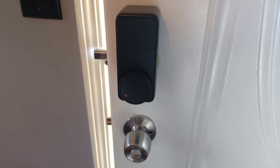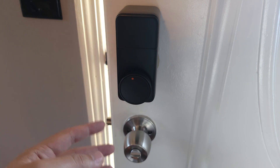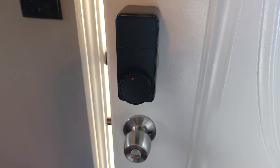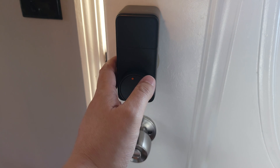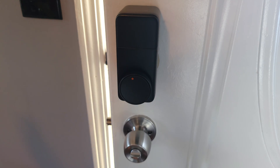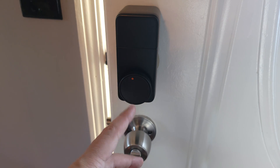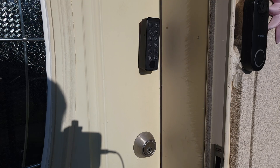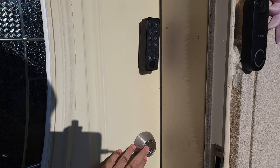This lock has auto-locking, where it'll automatically lock after a set amount of time. A lot of smart locks have this, but the problem is disabling it usually requires going into the app, which is inconvenient. With this one, all you have to do is hold down the button for two seconds to pause the auto-locking feature. SwitchBot not only thought about what features to include, but found ways to make sure it all felt natural and easy to use.